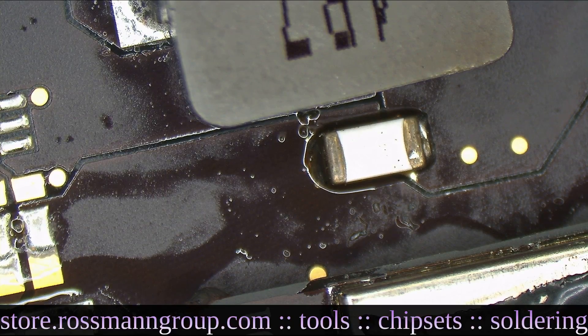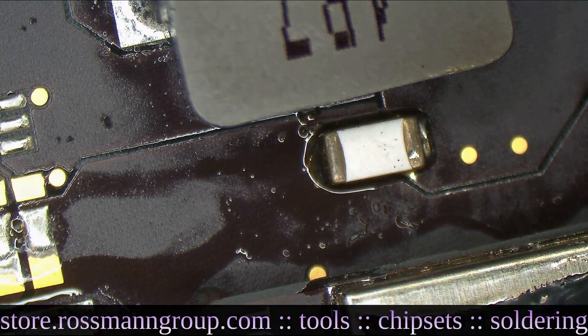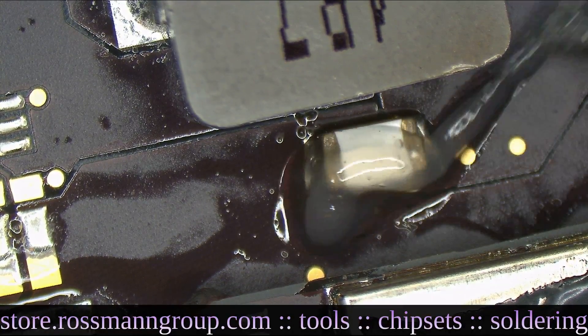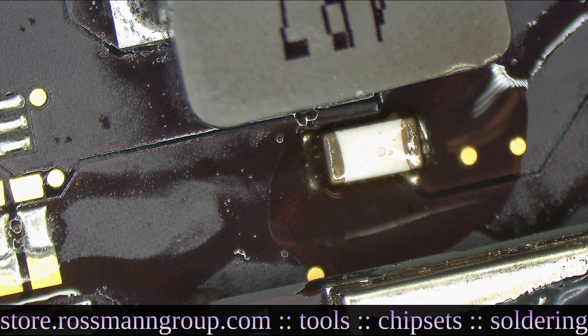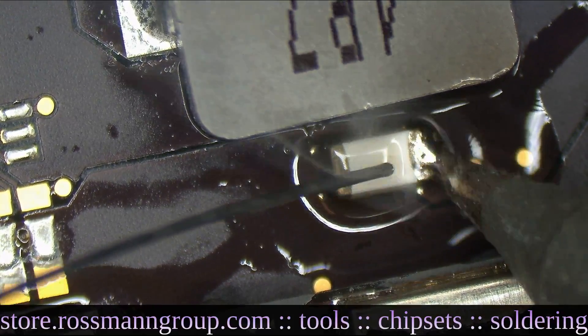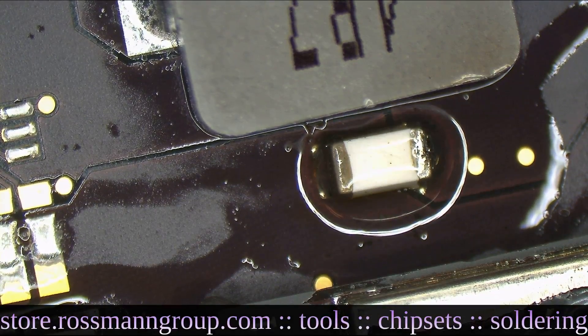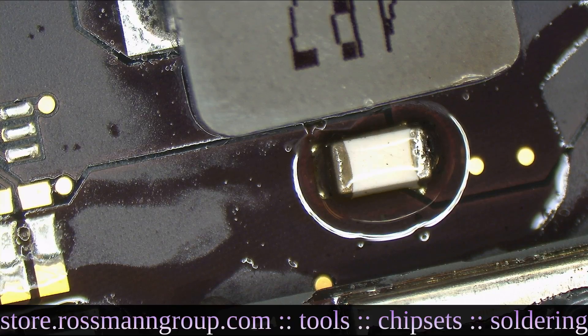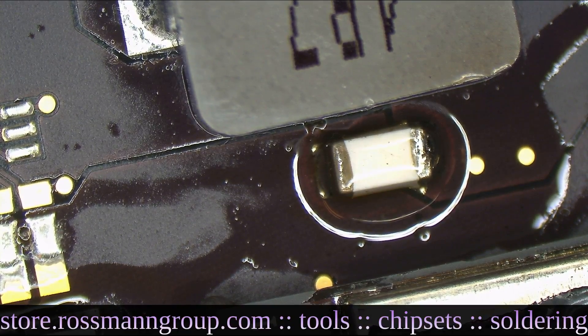My F key is stuck. I think I got alcohol onto my keyboard. Yep, I definitely destroyed my keyboard. Whoops. Oh well — I've got to dry that thing out later.